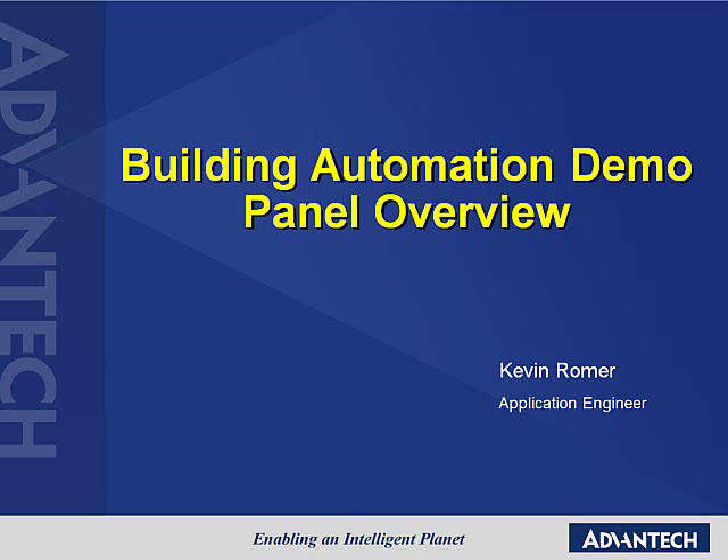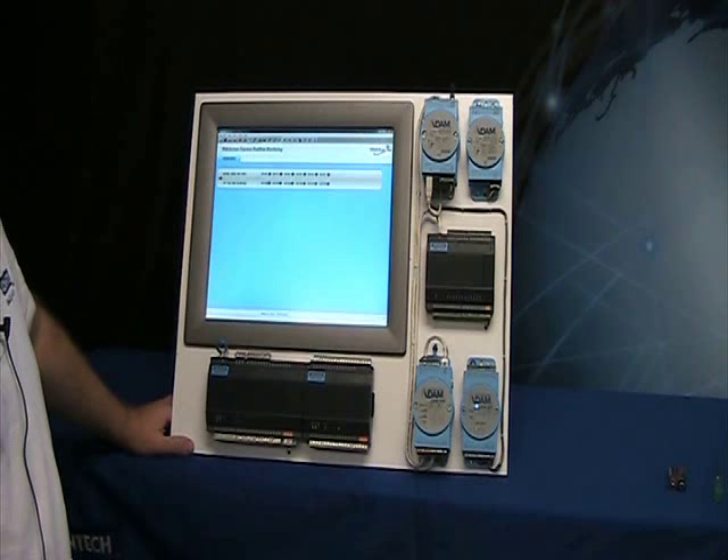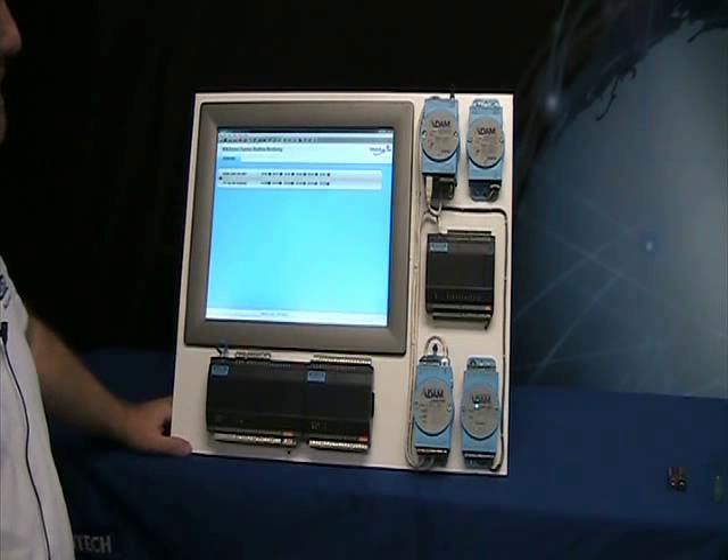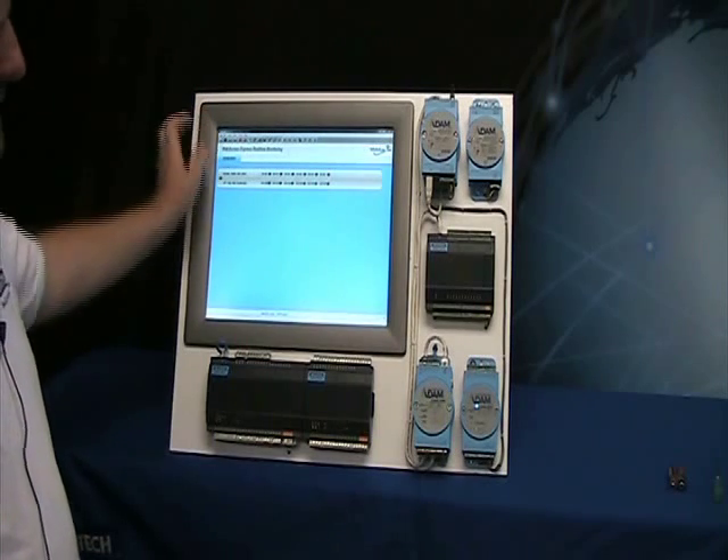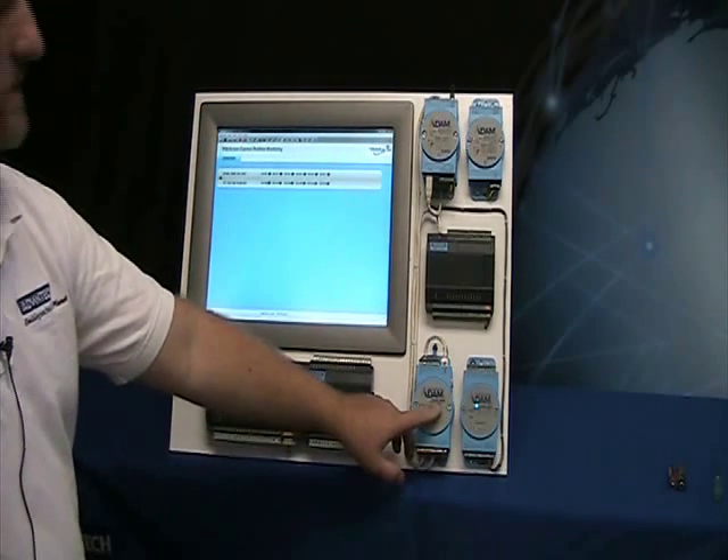I'm Kevin Romer and I'm going to talk about the building automation demo here. This system was just powered up and when it comes up it will be running web access. The web access on here is talking to the ADAM 6066 here.